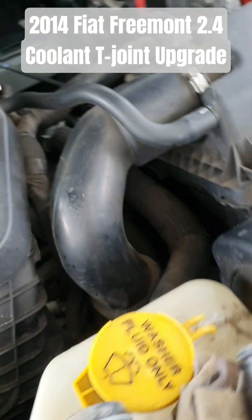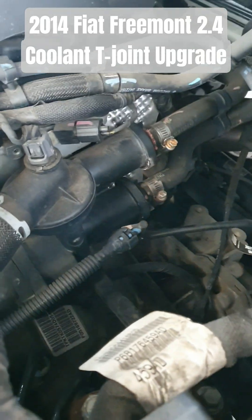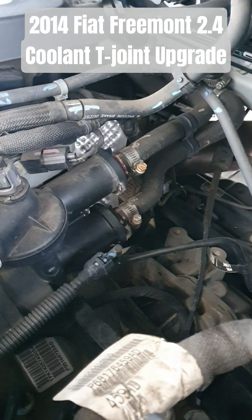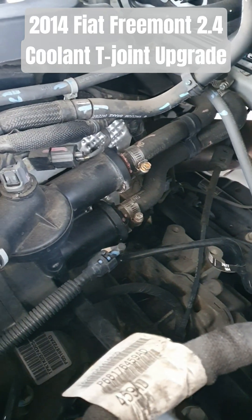The next thing will be the thermostat, which is all plastic — probably the next thing that's going to leak, so I'll be keeping an eye on that. You can already see at the joints there the pink coolant leaking out slightly, so that's probably the next thing to go.